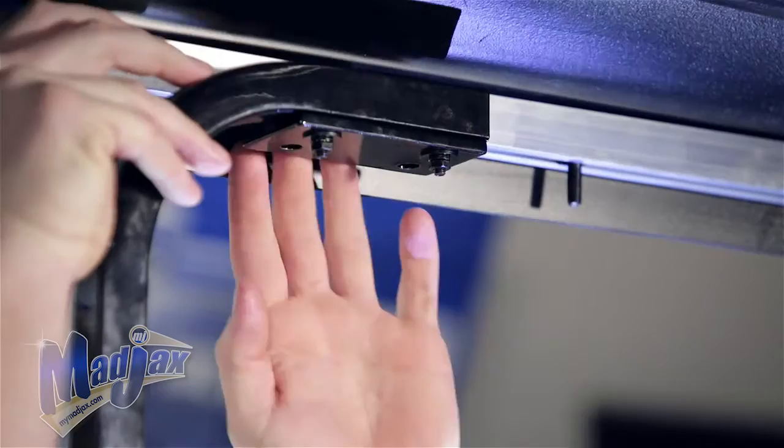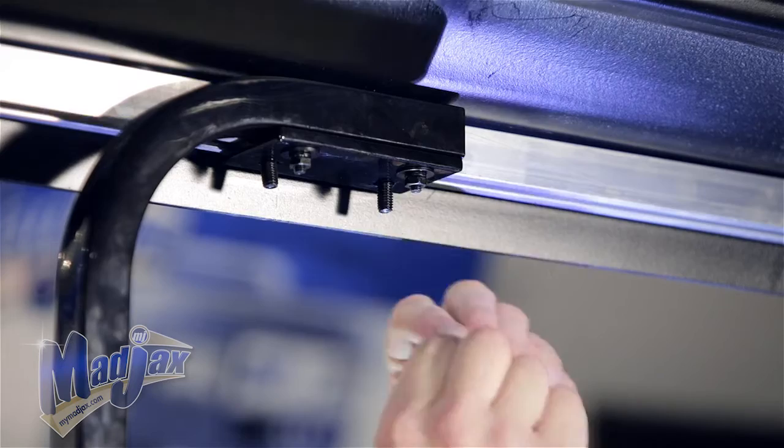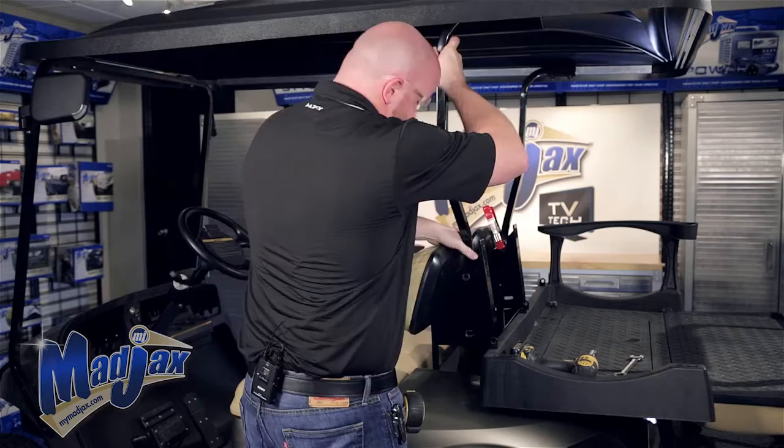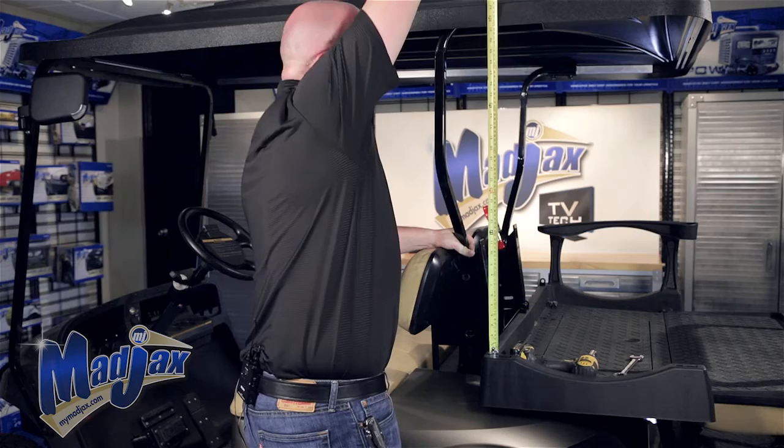Now we're going to use the remaining 8 by 25 millimeter carriage bolts and attach the rear brackets to the extrusion. Again we're going to use the corner pieces to slide the bolts down the extrusion and in through the top of the brackets. For now just hand tighten your hardware. Now repeat this process on the other side. You'll notice we removed some of the seat kit components — this is for video purposes only. Use your discretion on how high you want the rear top to be.